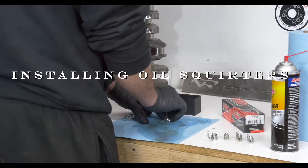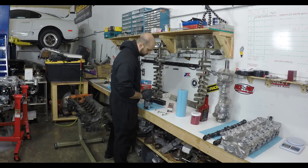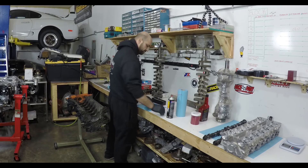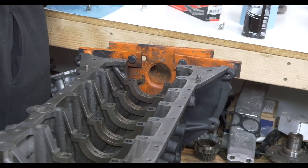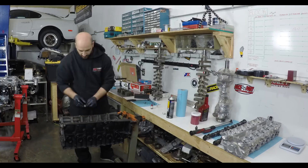For motors with oil squirters, like the 2JZ turbo engine, the first step is to clean and install them. An oil squirter shoots oil at the bottom of the piston and helps clean them, which will prolong the life of the motor. After dropping the squirters into place, he torques them down.